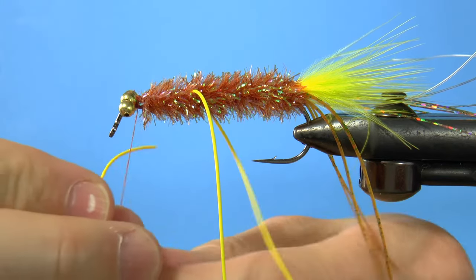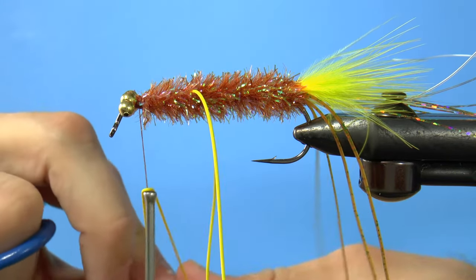Next, tie in another set of yellow rubber legs so that they are separated to each side.